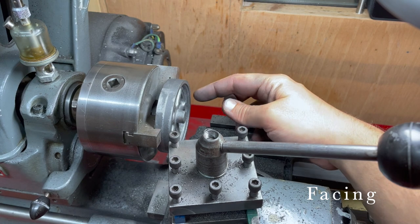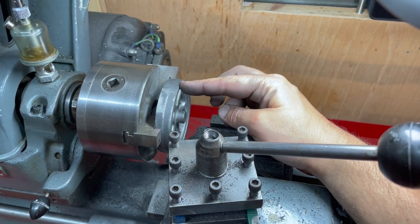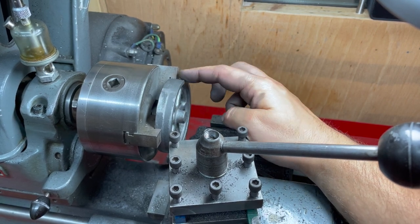I make this flywheel about 600 thou wide — it needs to be half an inch — so I'm just going to take 50 thou off this end here, across the face here, and then start to tidy up this rim.